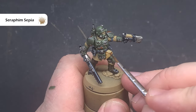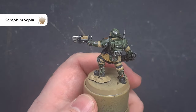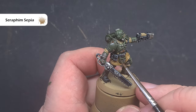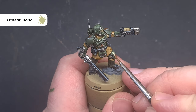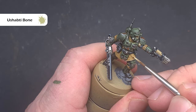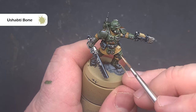Moving on to the fatigues — the first thing to do is repair any mistakes you've made using Zandri Dust. Once that's completely dry take some Seraphim Sepia or any other sepia wash and wash this all over the fatigues, making sure it goes right into those recesses. When that's dry we'll take some Ushabti Bone and start highlighting — we're looking for the raised parts of any folds and creases, as well as wide areas of fabric and the edge of the fabric.